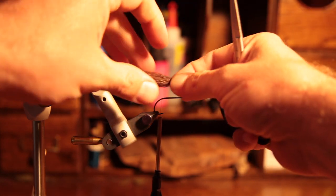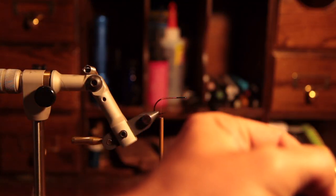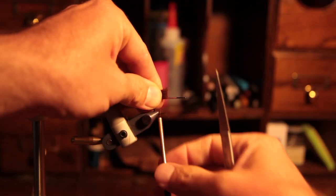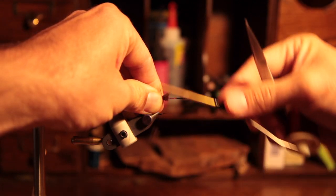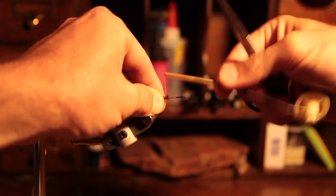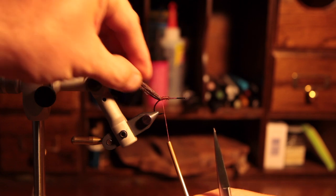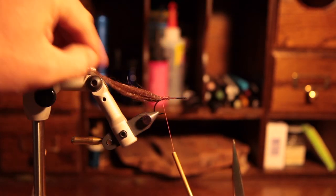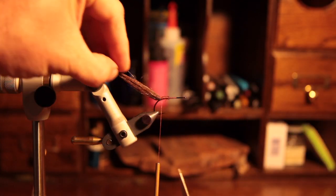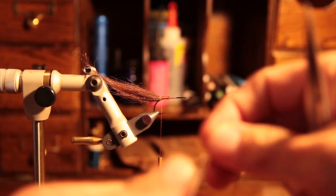The craft fur has been trimmed and prepared. You want to measure about two and a half times the hook shank length, trim it off, make three loose wraps, and then cinch it down and wrap it in. When you wrap this back, make sure you wrap past the point of the hook so we don't have a fouling issue when you're fishing it.